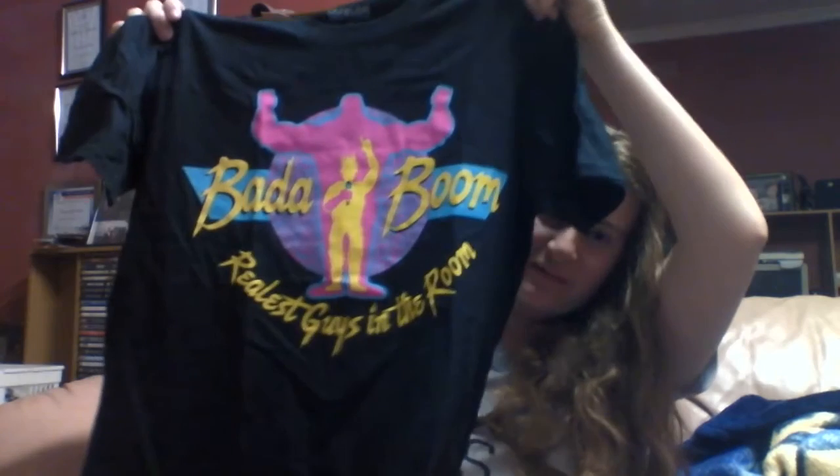Oh! Oh, look who's got here! Look who just woke up! Next, I've got the t-shirt, and it is an Enzo and Big Cass 'Badaboom, Realest Guys in the Room' shirt. It's pretty cool. I'll probably just wear it as like pyjamas or something.